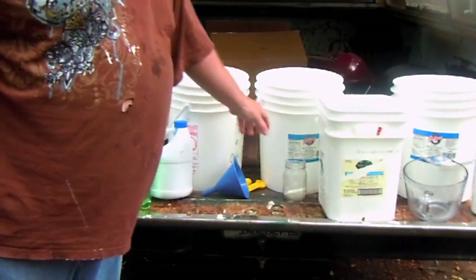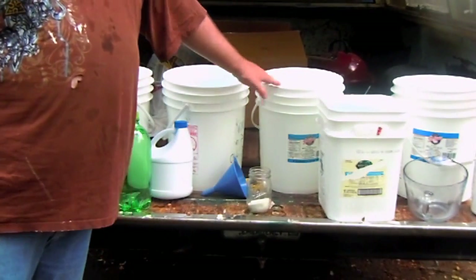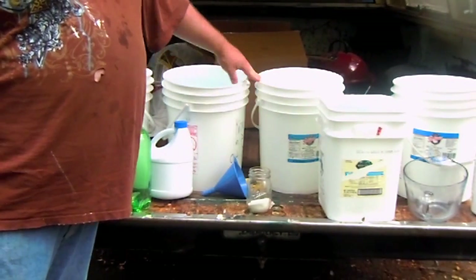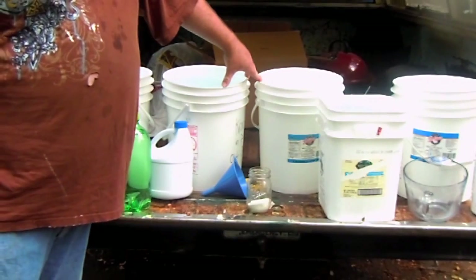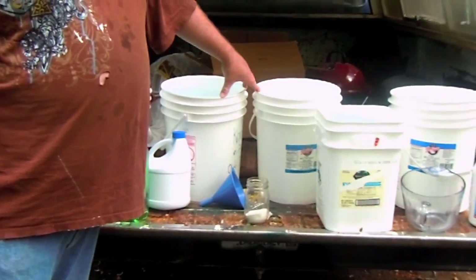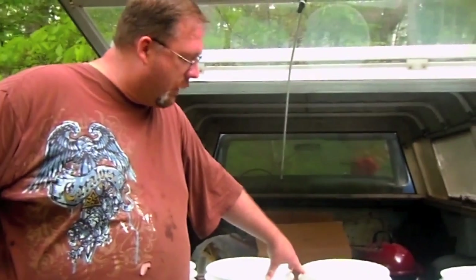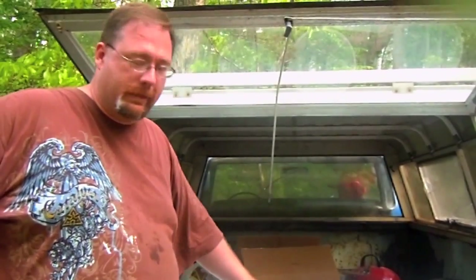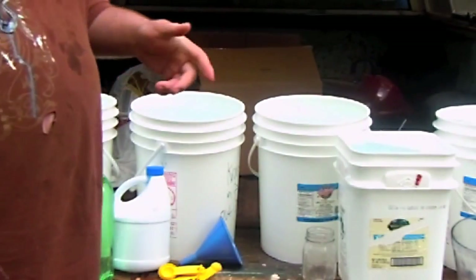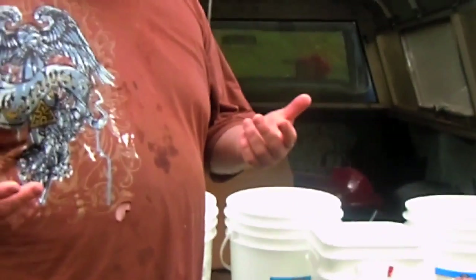These containers are just for water storage — we're going to shock them just like in a pool. Even though they haven't had anything in them but pickles, they were outside for a little bit to let the pickle smell evaporate. So I want to purify the water in there and let it sit. This stuff works pretty good if you think about it — it's made for pools. Have you ever gotten in a pool where you haven't accidentally drunk some of the water?